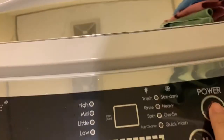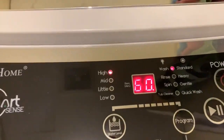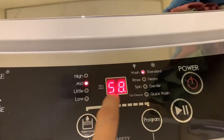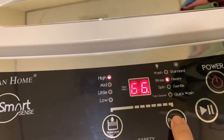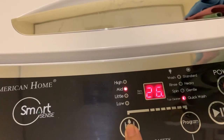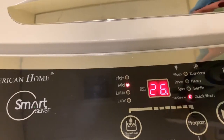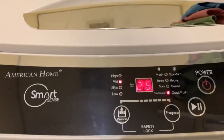I'm not sure how much water I need, but I'll just go mid to be safe. It says 58 minutes — that's too long. Wash standard heavy — let me do quick wash instead, and then mid water level. I'll figure it out as I go; if it's not enough, I'll just go another round.